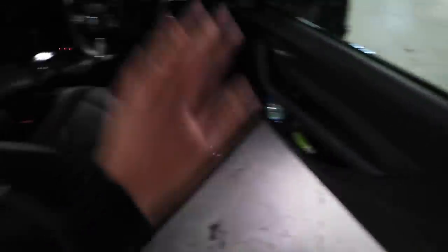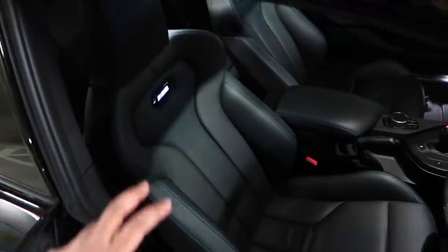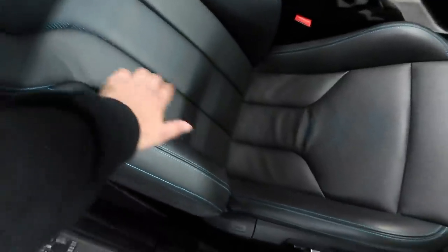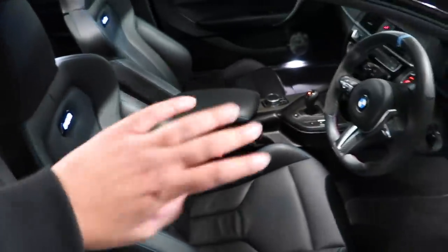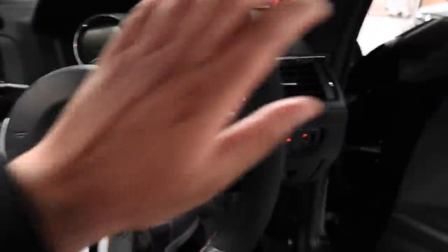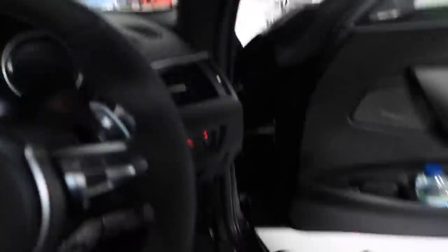Moving on to the interior — more M Performance extras in here. We've got carbon sill plates. The M2 Competition also gets the M3 and M4-style seats with illuminated badge, but there is one difference: these are the regular ones, so they don't have the competition-style cut-out you get on the M3 and M4 Competition. They're also finished in Dakota leather, not the Merino-style M leather you get in the M3 and M4. This car also has the M4 V2 wheel with alcantara on the sides — a kind of square grip. The rest of the interior is very similar to mine since my one is the LCI.